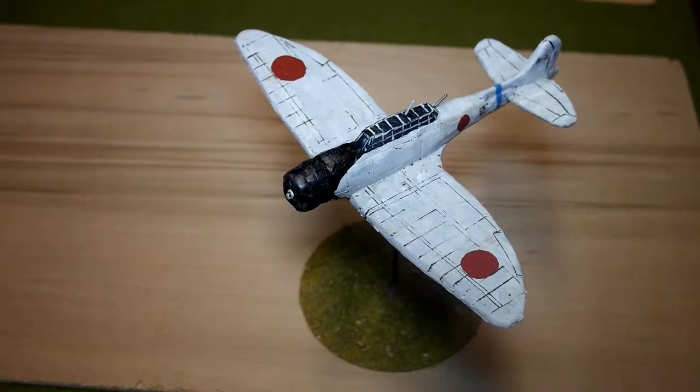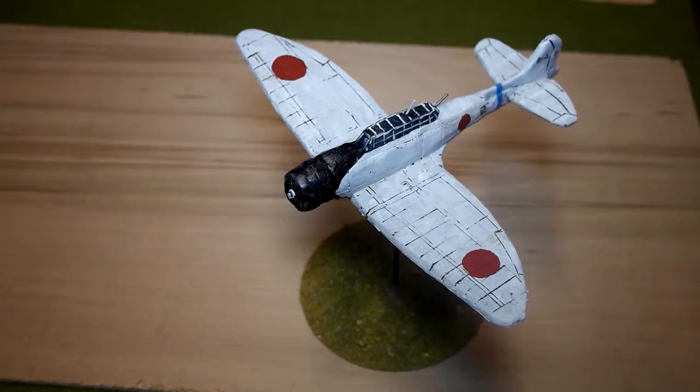That is the finished model, and the same procedure more or less works for any other aircraft you want to do. I hope you've enjoyed this video - if you did please click like and subscribe and I will do many more things like this. If you need any more information or want me to do any particular model, just let me know and I'll see what I can do. The model is 28 millimeter scale as I said, designed to play with my Bolt Action figures. I hope you enjoyed the video - goodbye!